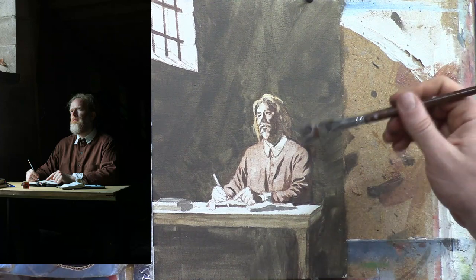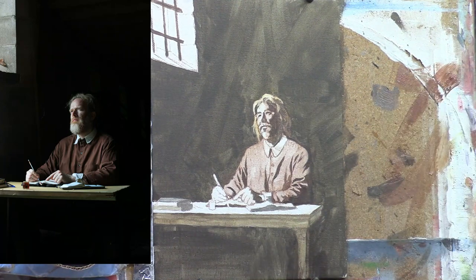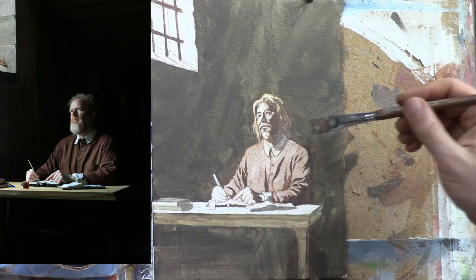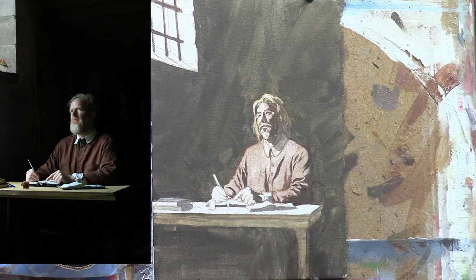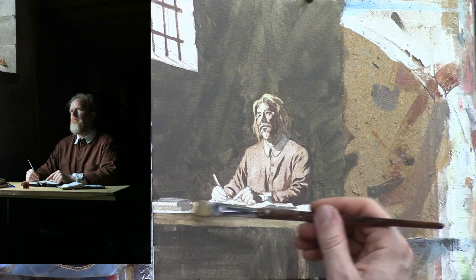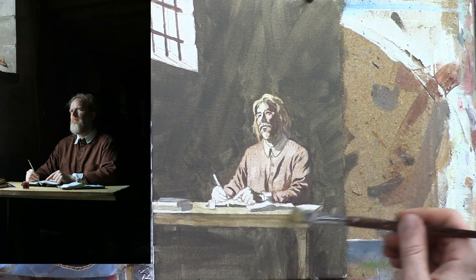Now I'm going to continue refining the edge of his clothing just a little bit and adding a shadow to the white lapel. For that I mixed a little more ultramarine blue and titanium white to cool that color down. You have to be aware of how shadows are going to take on a different color. White is going to tend to have more of a grayish color, and it's going to be a little lighter in value than the shadows of the other parts of the clothing. Those parts of the shadows just meld right into the background, but the white part of his clothing is going to be a little bit more of a gray.